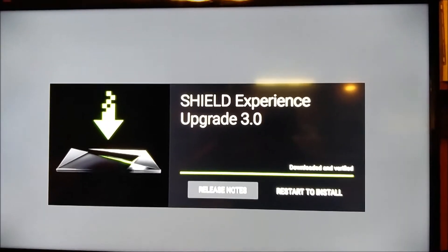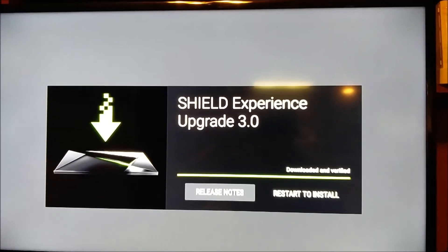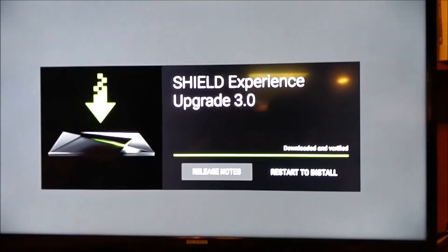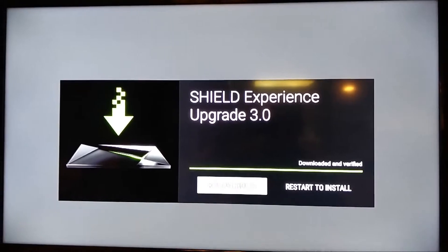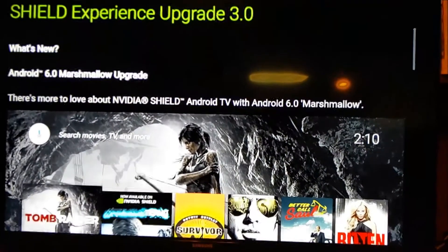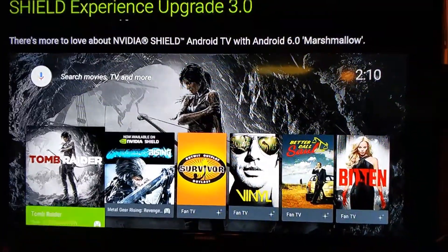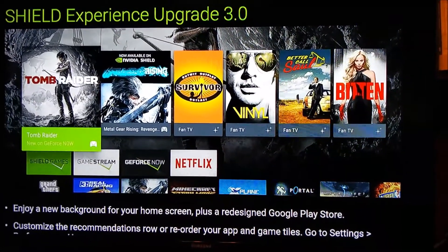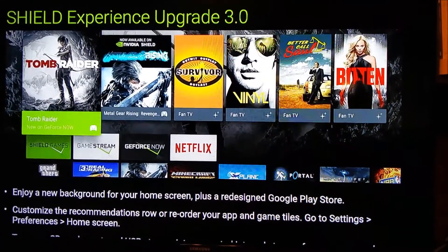The Nvidia Shield just got a new update today - update 3.0, which is essentially Marshmallow. Going through the release notes, there are a lot of cool things. As you can see, the background has changed, and there's a home screen redesign. From the Play Store, you can customize recommendations and basically reorder the apps on the tile screen.